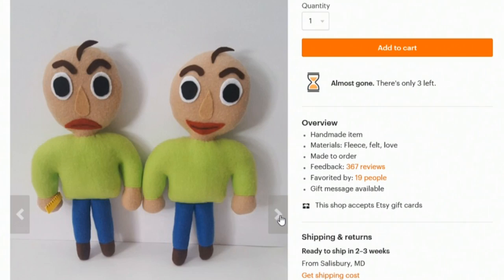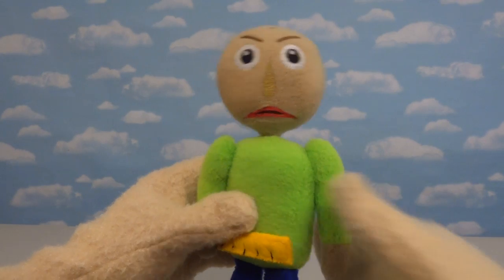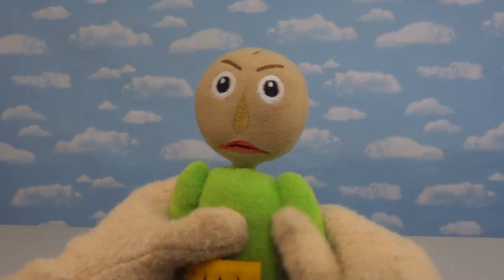I ended up passing over this plushie and that plushie because they're kinda crazy looking. I actually went for this guy because he looks great and he's under 20 bucks. What a great job they did on this plushie.